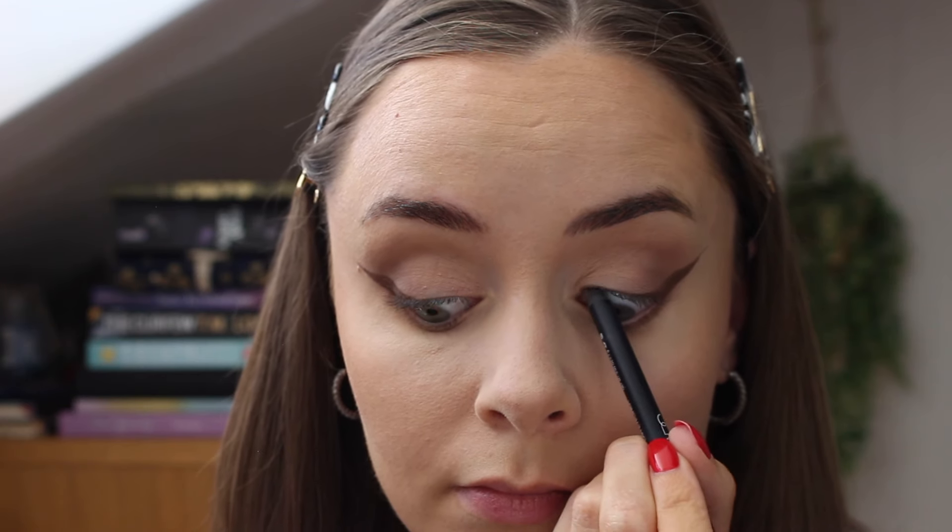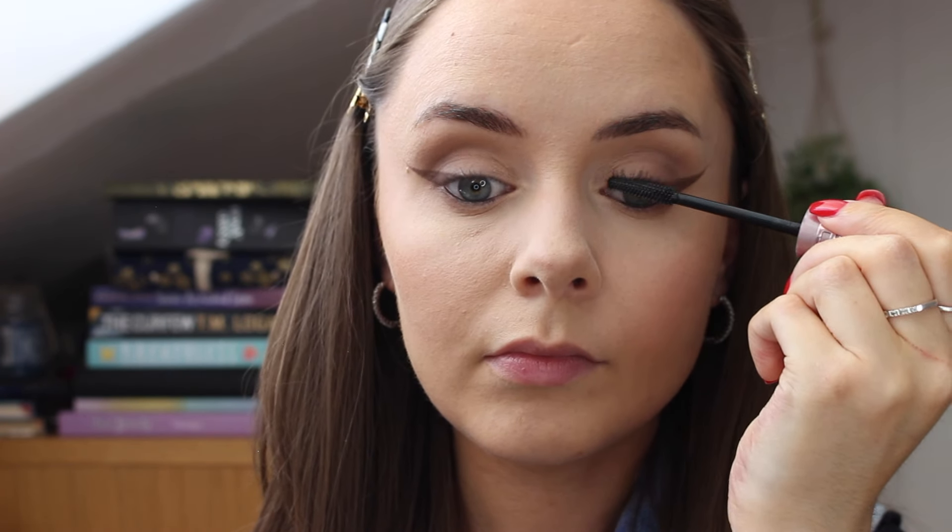I then take a pencil eyeliner to line my waterline because I need that. I don't think my eyes look better without eyeliner in my waterline — I know a lot of people love that, and I love that for them, but not for me.